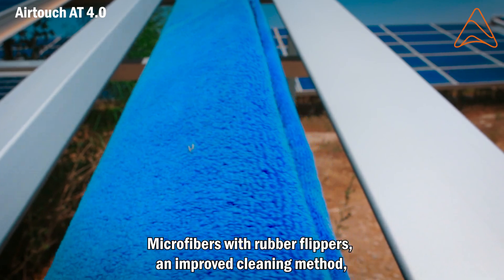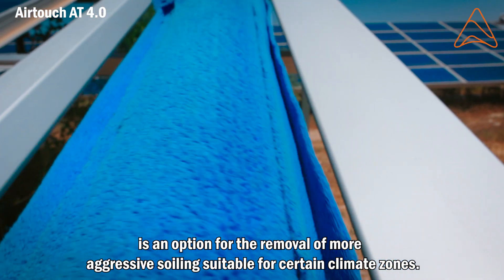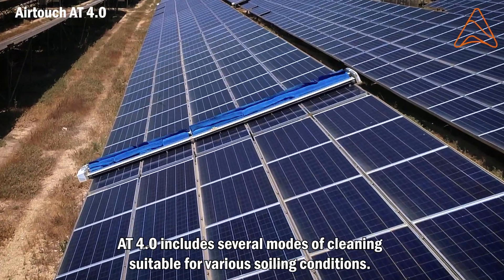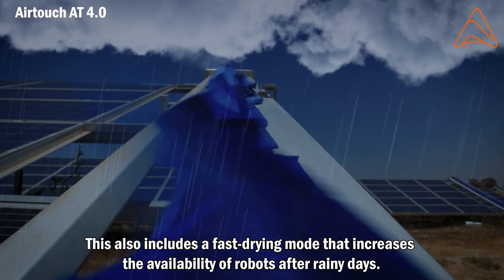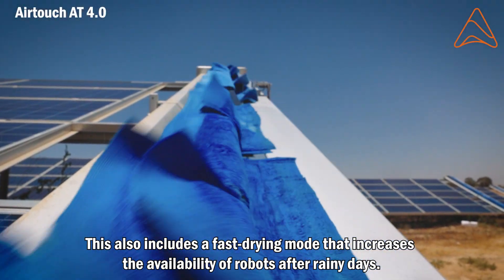Microfibers with rubber flippers — an improved cleaning method — is an option for the removal of more aggressive soiling, suitable for certain climate zones. AT4.0 includes several modes of cleaning suitable for various soiling conditions, including a fast drying mode that increases the availability of robots after rainy days.